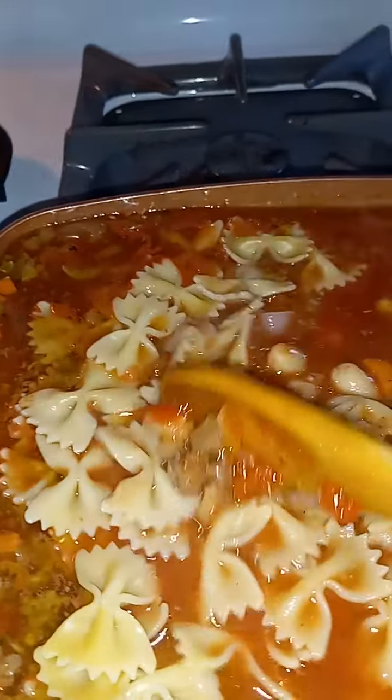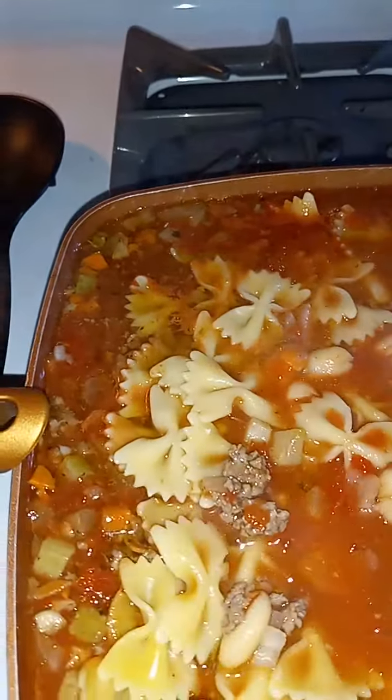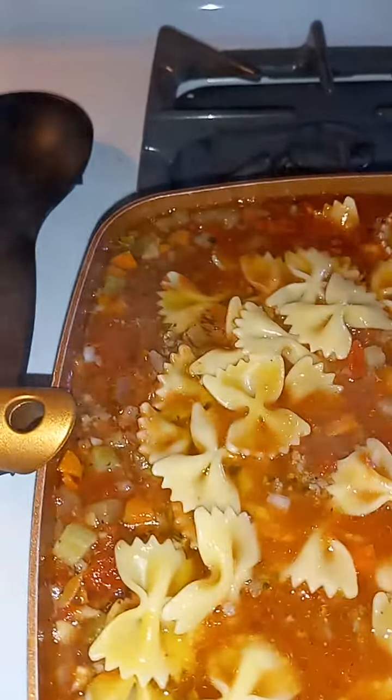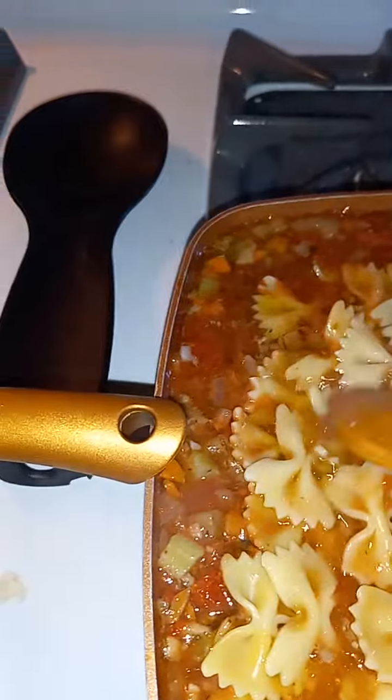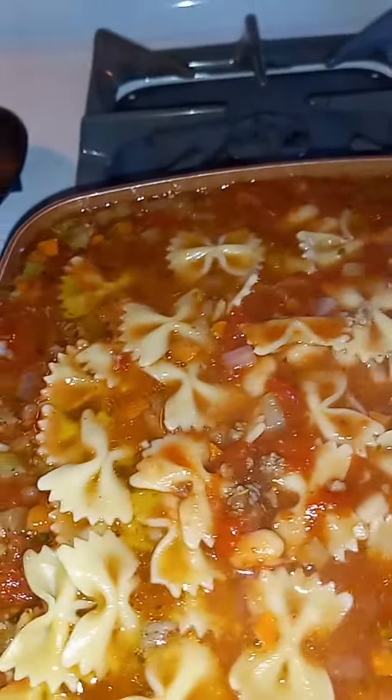All right, so I added this pasta — officially called farfalle, but also known as bowtie pasta to a lot of people. All right, so we're just gonna let that go, let that cook, and then we're gonna do the same here.